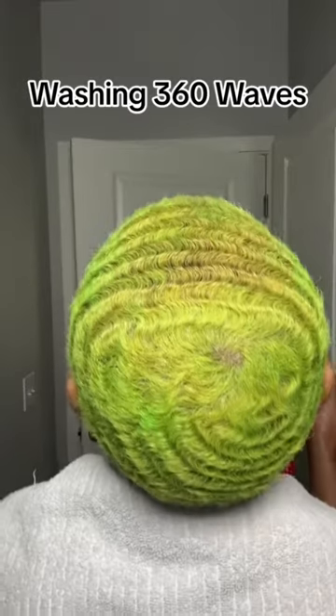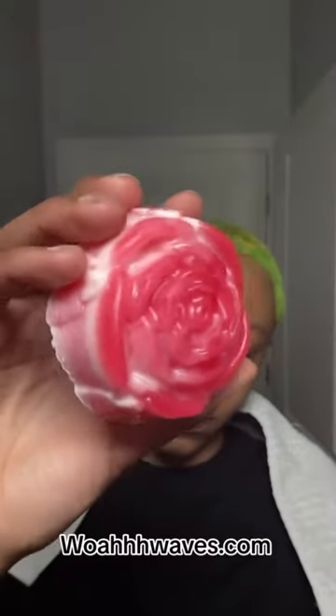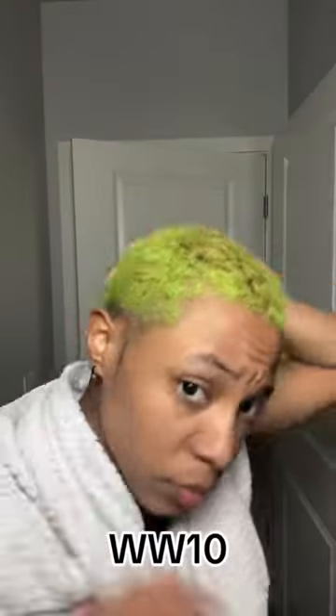Walking around looking like the Pirate Zorro and smelling like the Pirate Zorro, it's time to wash my hair. I'm going to be using the Rose Shampoo Bar from WoWaves.com. Use code WW10 to get 10% off.